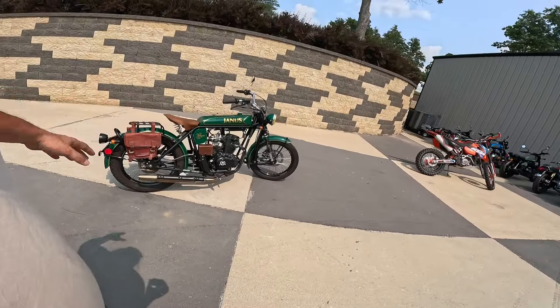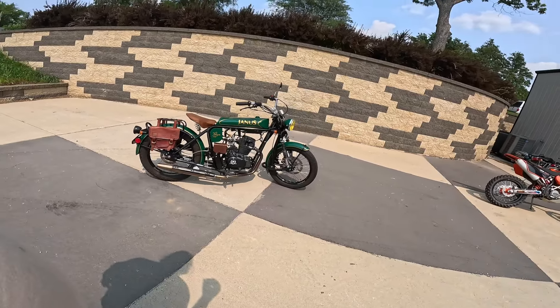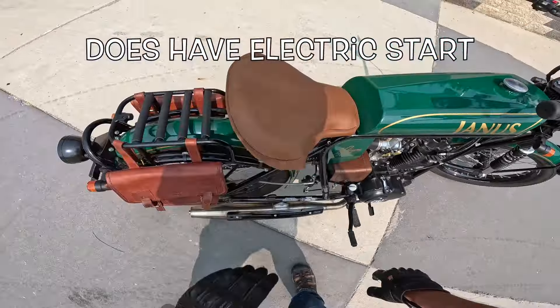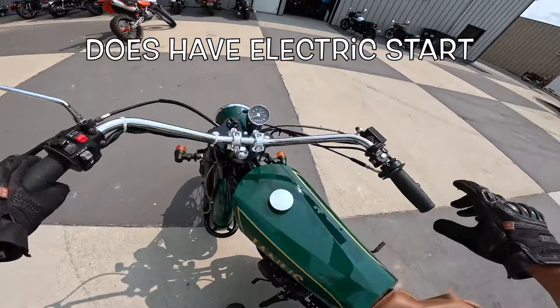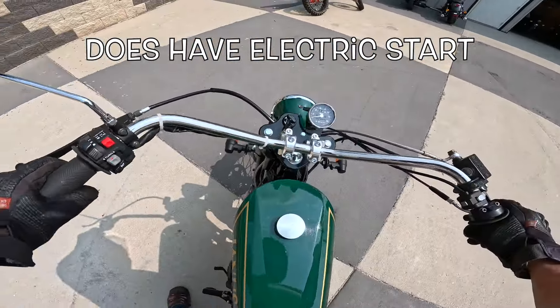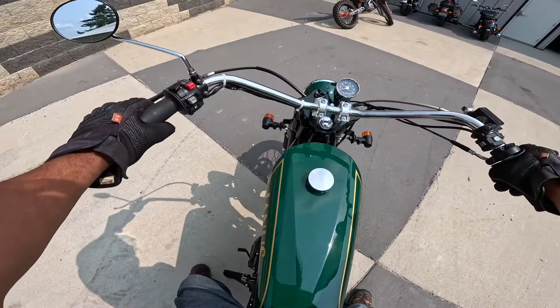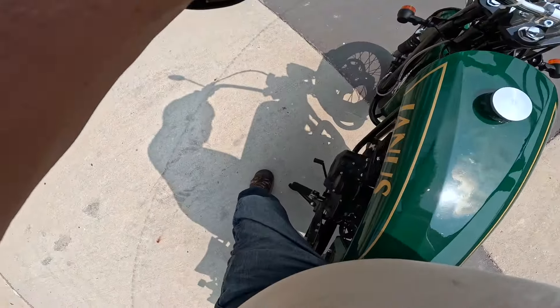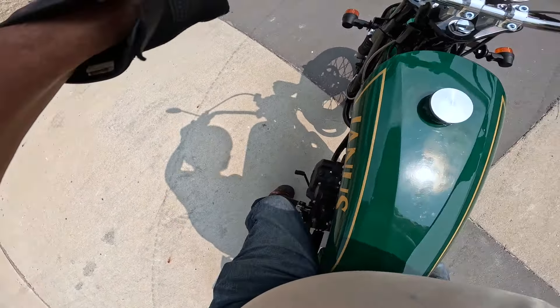What do you all think of one of these? Let me know in the comments below. I'm about to go find out what they ride like. I want to kickstart it, so I'm gonna do what we can to make that happen. Very, very light bike — I don't know what they weigh. Key is on. Let's see — am I in neutral? It appears so.